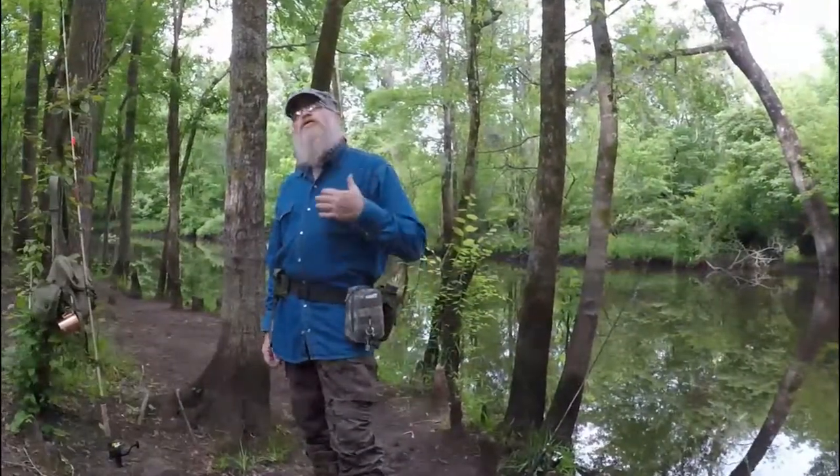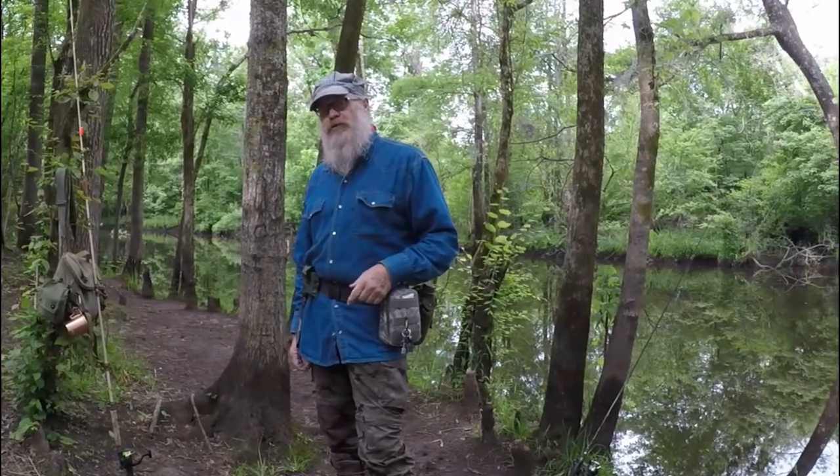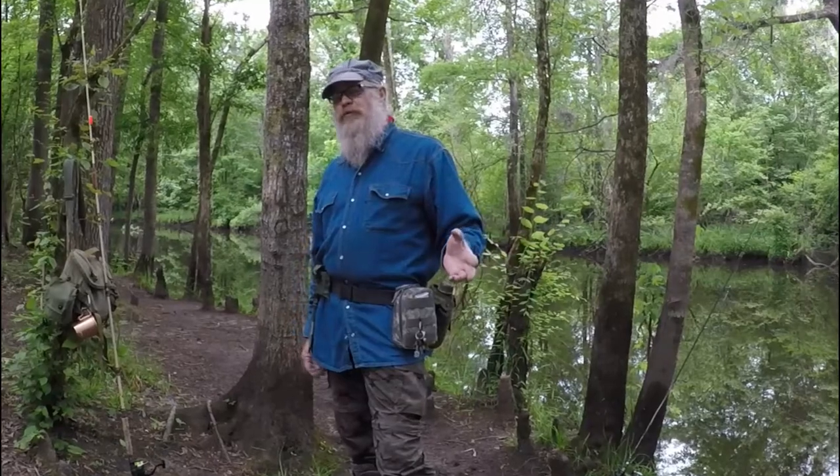Alright guys, good morning and welcome back to 1822 MC Adventures in More. My name is Pete, and today I am down at the White Oak River at Dixon Field. Today's plan is to catch some bait and to catch some keepers.